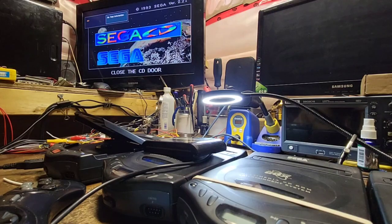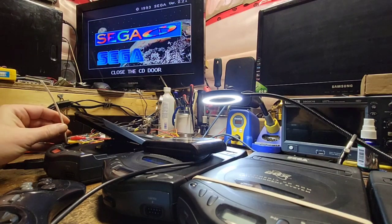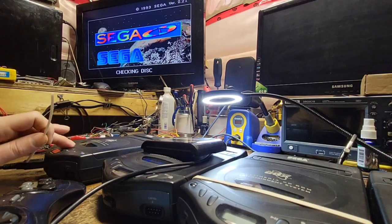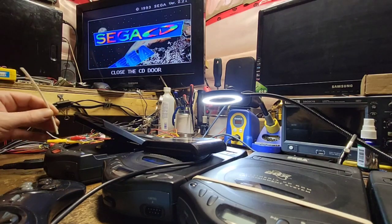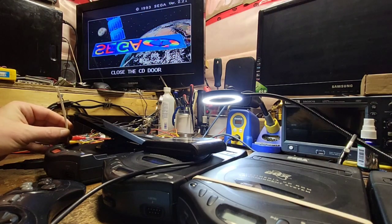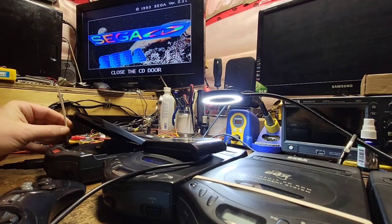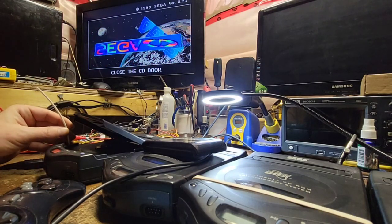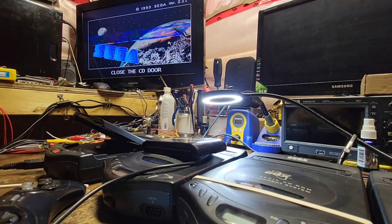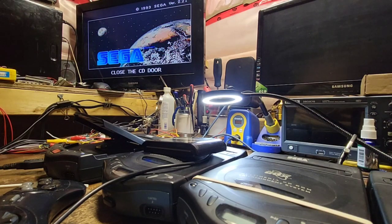It does power up. Disc doesn't spin, so let's check the laser right off the bat. Let me see if I can hit the closed door switch. It does say 'checking disc.' I do see the laser moving but I don't see the actual laser pier — the actual laser light. It's just searching. Let me grab a Sega CD disc.